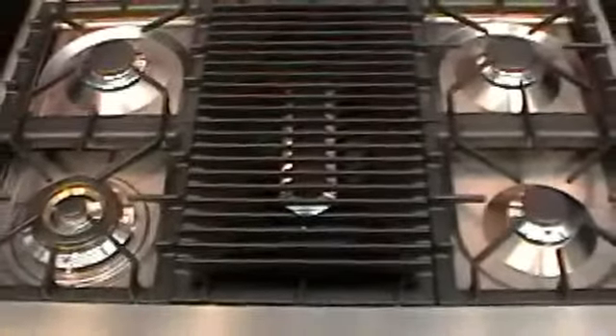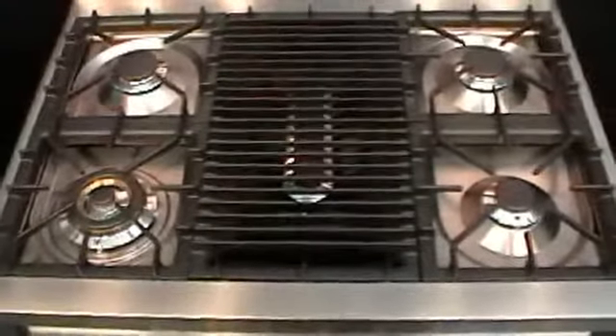The center burner is an oblong burner which accommodates accessories: a griddle, grill, steamer, or bain-marie for keeping your food warm.